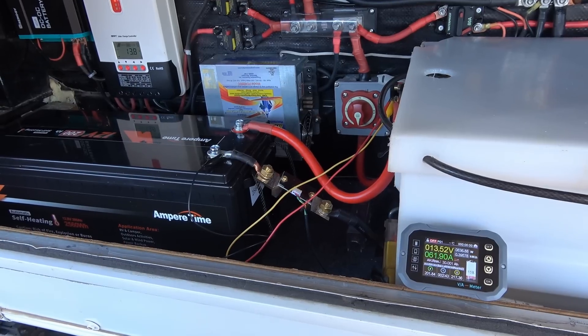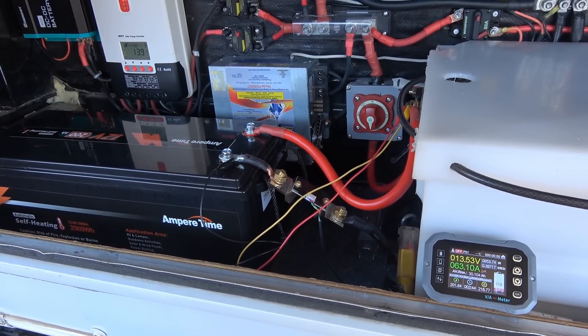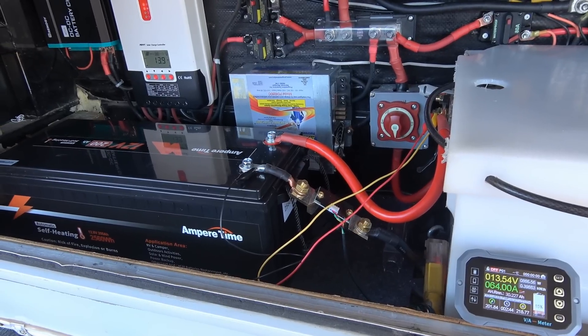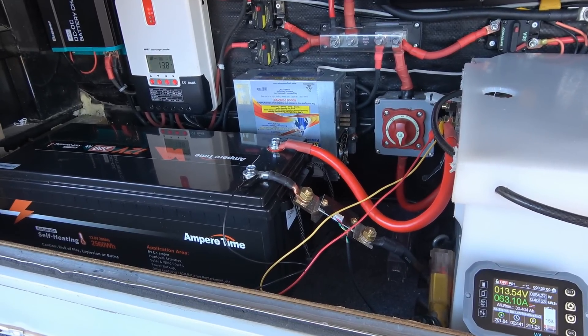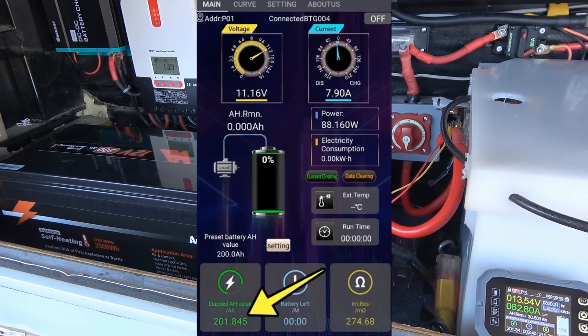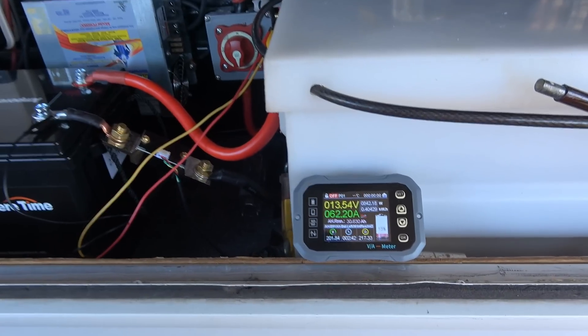Now I'm going to put a load on it — around 200 watts — and let it run to see if we can get 200 amp hours out of the battery. It looks like it passed the capacity test. I ran it around 100 to 200 watts the whole time, kind of an average load an RV would put on a battery. It actually did a little bit higher than 200 amp hours, kicking off at just before 202 amp hours — so it passed.